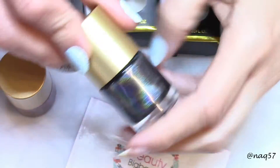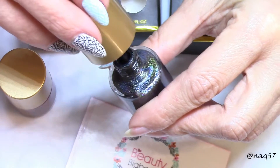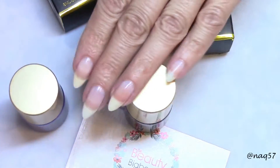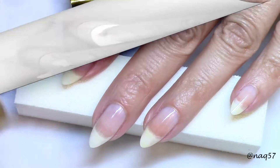I'm going to go ahead — I already have applied a clear base coat on my nails — and we're going to do these live swatches on my nails right here.